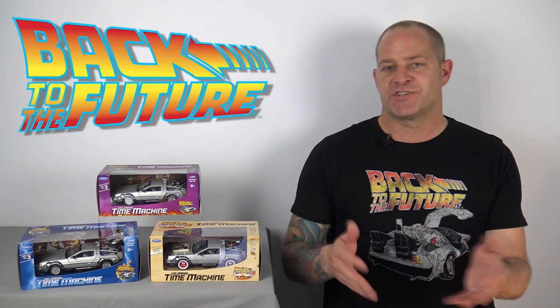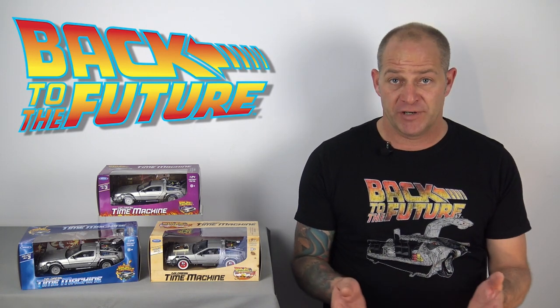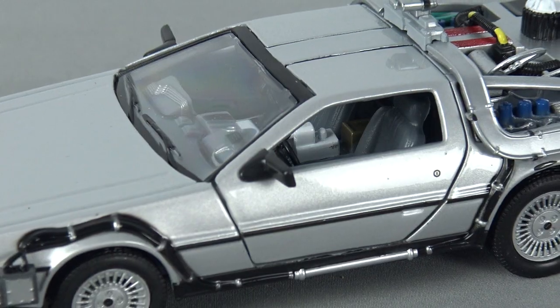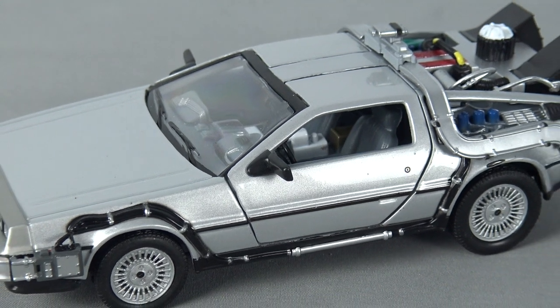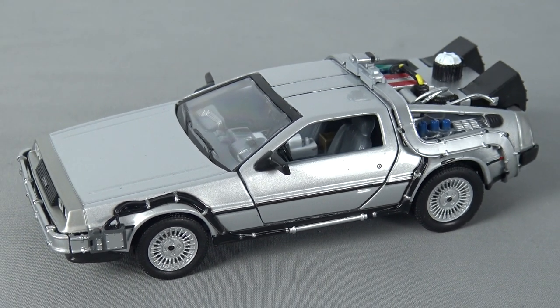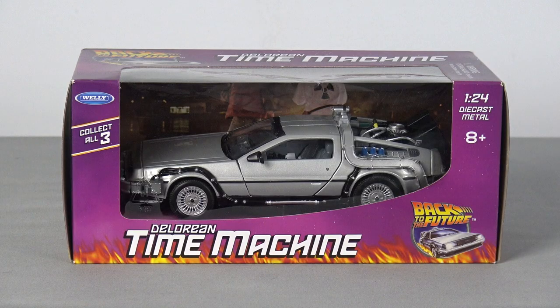It's also a shame that the wheels don't rotate on this version to represent the Back to the Future Part 2 flying DeLorean, but I can understand why the company opted not to do this. The engineering involved in making a die-cast time machine with rotatable wheels would have made this particular edition more expensive than the other two versions, so I imagine that Welly opted not to add this feature in order to sell all three model cars at the same price point.